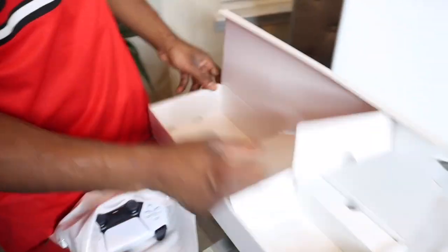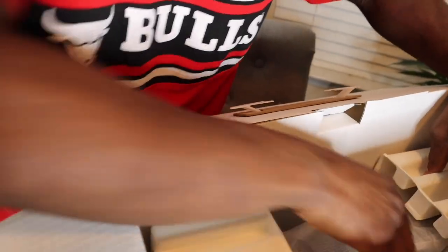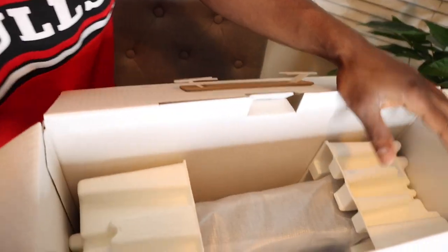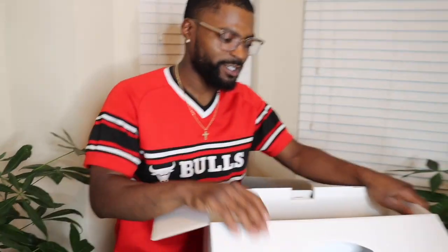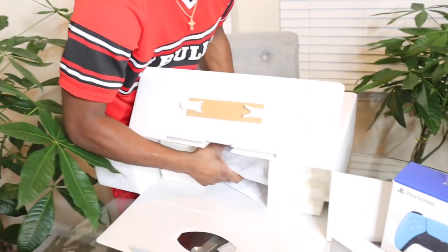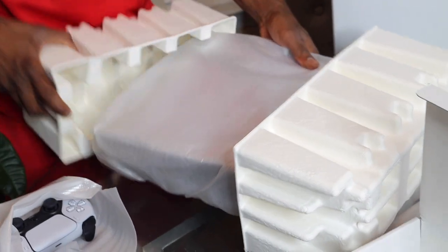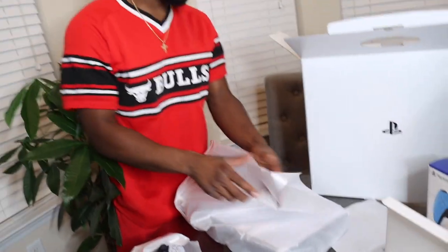Everybody notice the HDMI — cool. HDMI. You gotta be real gentle with this, you gotta handle it with care. What I do is I keep every box from every system I get — you gotta keep the box. You gotta get that warranty too, y'all. Nice packaging — they definitely made sure this thing was gonna be protected, for sure.